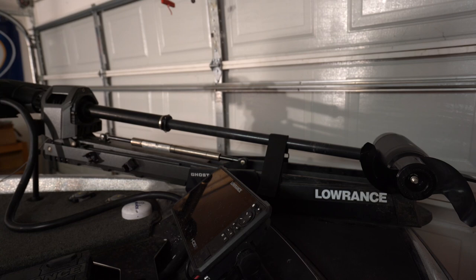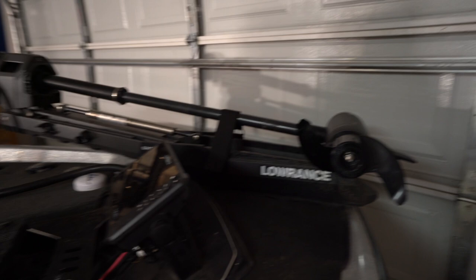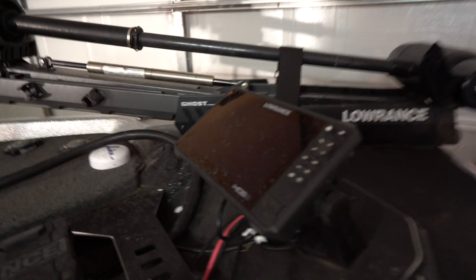I can speak on the Lowrance and the Ultra X trolling motors. I would much rather have this trolling motor than the Ultra X personally — it does everything just a little bit better in my opinion.